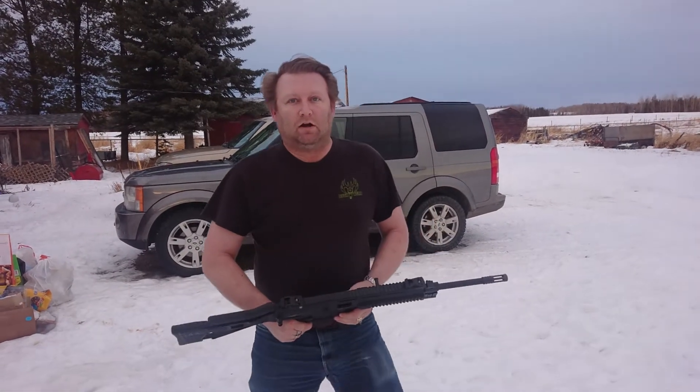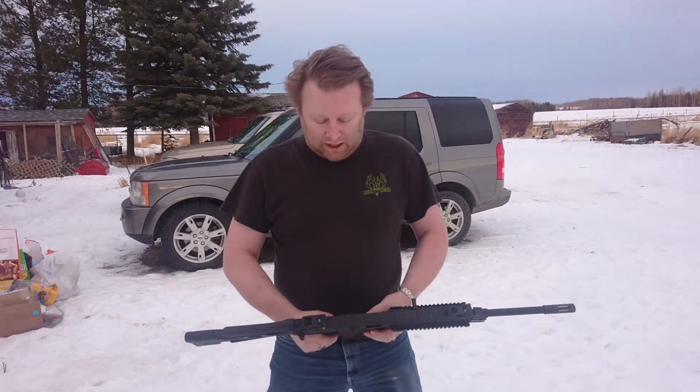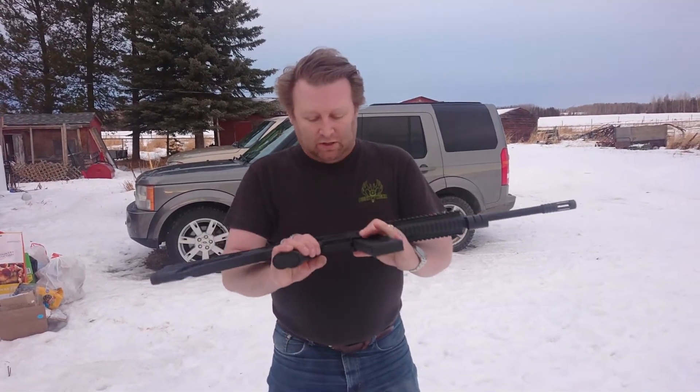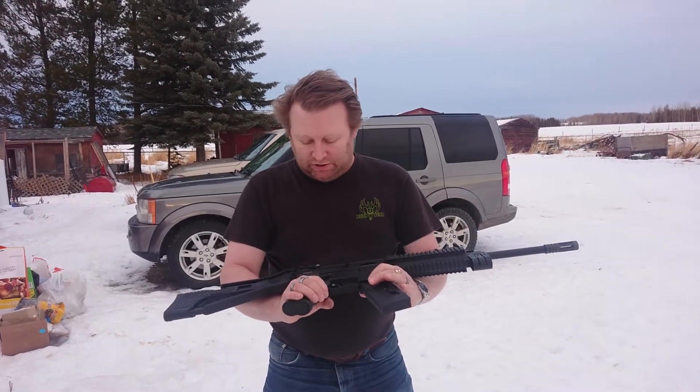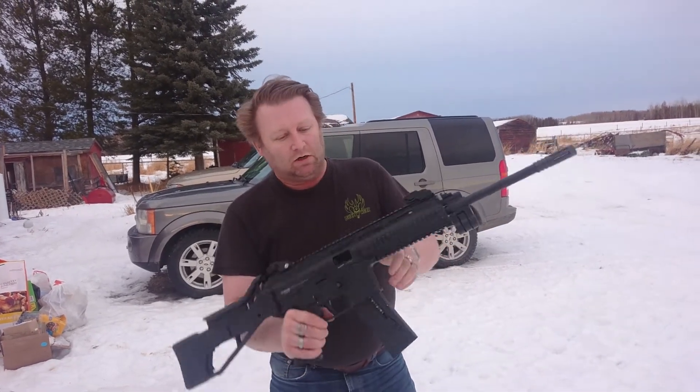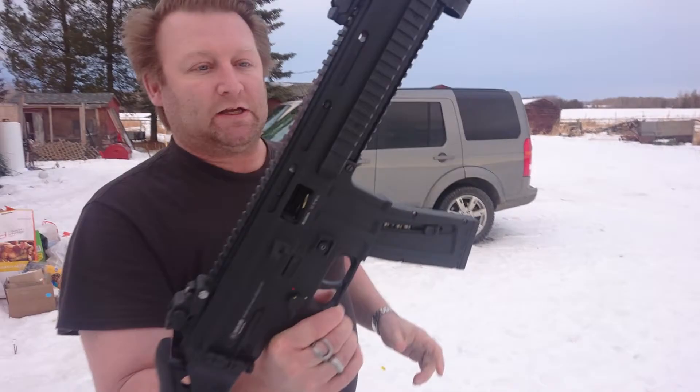We are at the farm and we're shooting guns again. What we got here is on loan from uncle Stefan — it's a GSG-15, chambered in 22 LR, and we got a couple magazines for it.